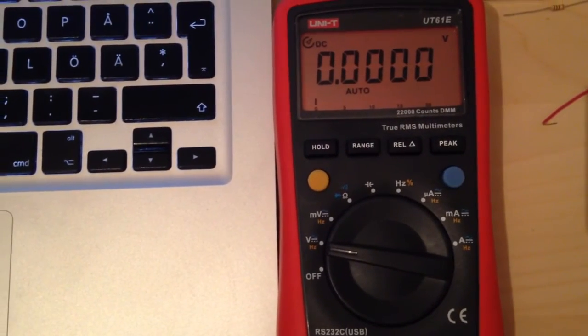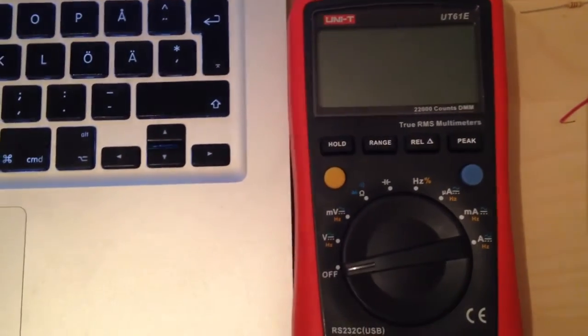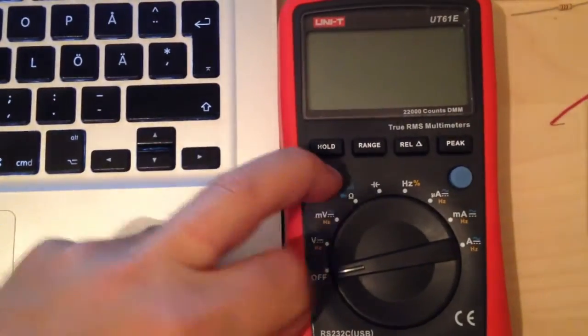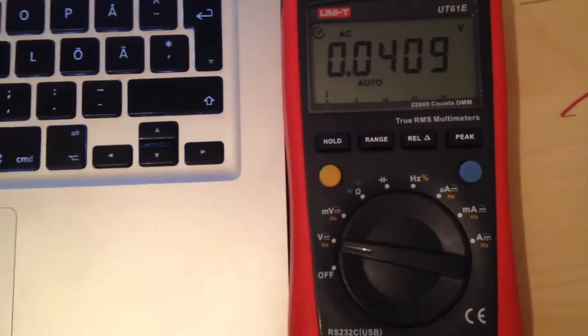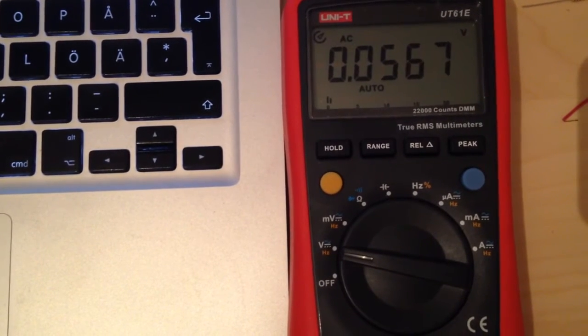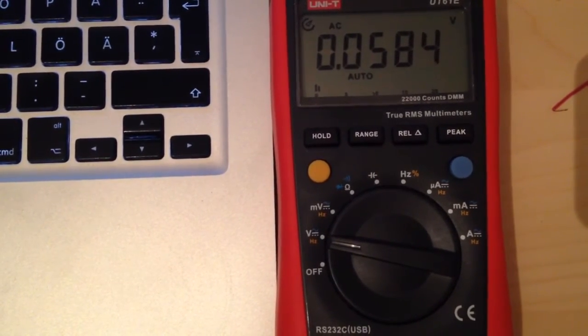I also have a last mode that I haven't seen in any other unit yet. By holding down the yellow button while turning it on, I activate the low-pass filtering for the AC measurements.